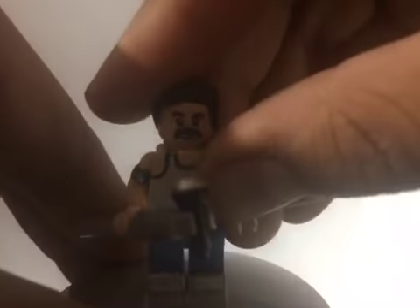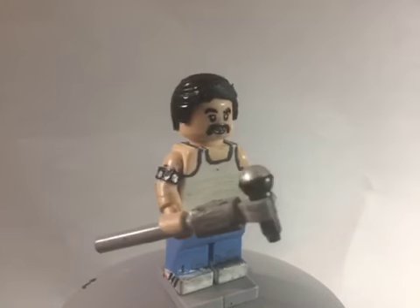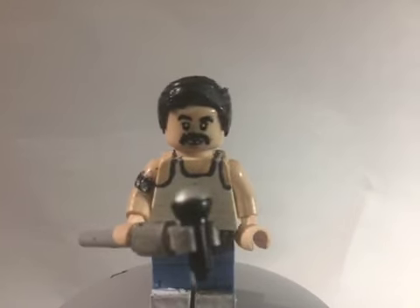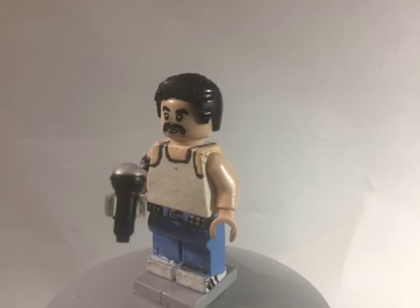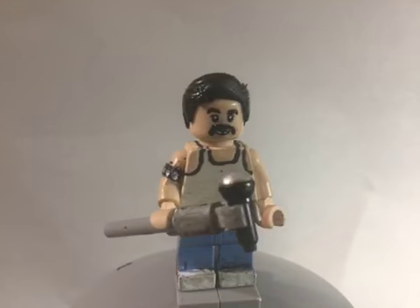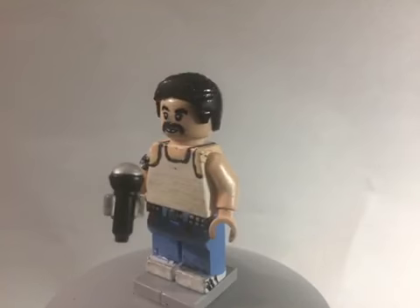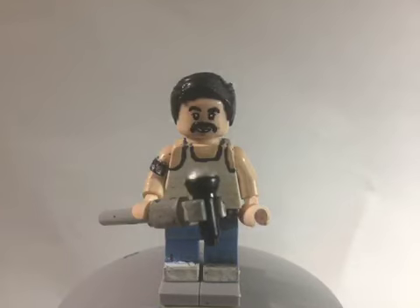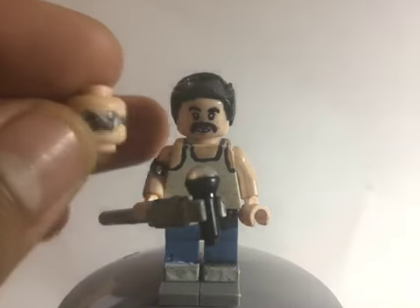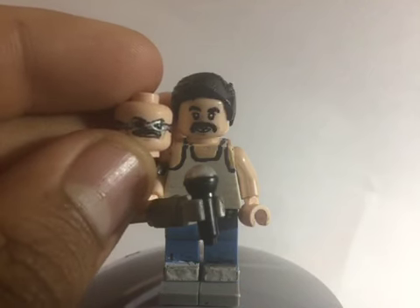I'll get started with the update — I've updated my Freddie Mercury. Today at Walmart I bought the Lego Harry Potter blind bag that had Cedric Diggory in it. I repainted the eyebrows, painted on the mustache, and added the little line between his teeth to make his buck teeth, giving Freddie Mercury a smile. He still has the same hairpiece, so now I can have two heads — one with mustache and sunglasses, one with mustache and smiling.